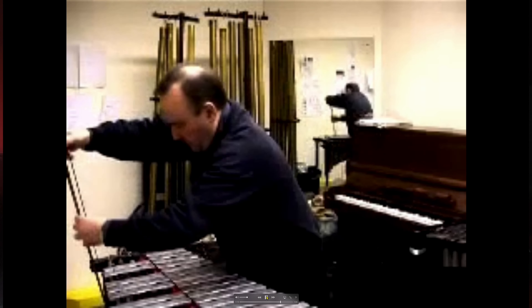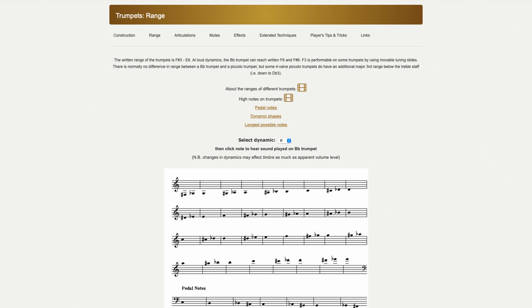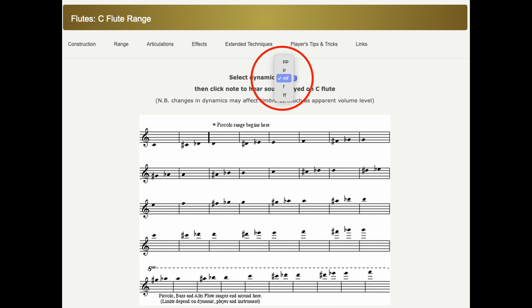That's a great website. It has all sorts of real-world examples with people playing, and you can watch them on video discussing what they're playing. You can also see a staff showing the range of an instrument. So if you think to yourself, what is this high B-flat going to sound like with a trumpet player? You just click on the note and it has piano and forte examples. The one thing I would caution you: keep in mind that these are really good players.